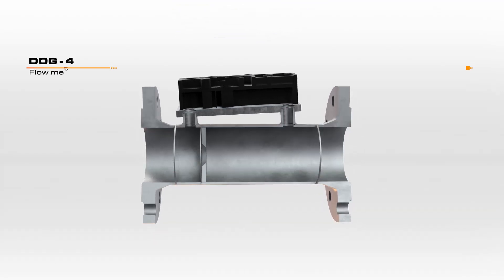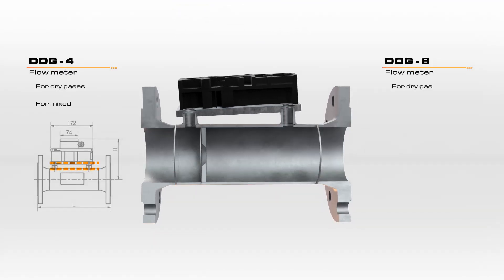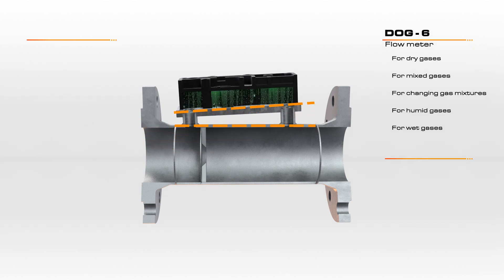While the DOG 4 model specializes in dry gases, the new DOG 6 model can be used for almost all gas types, including mixed gases, changing gas mixtures, and moist gases.